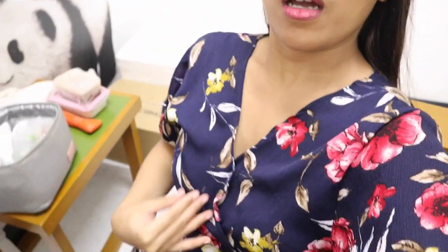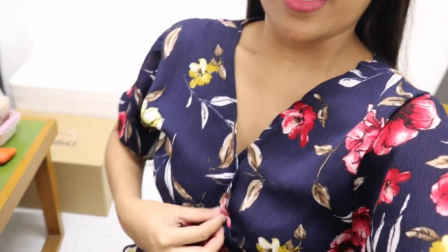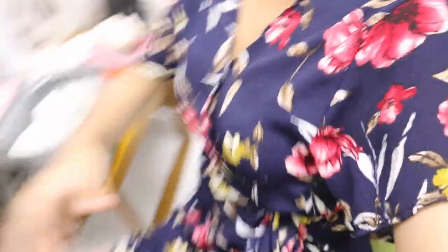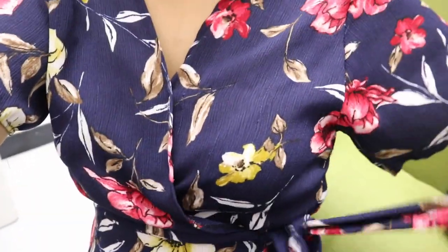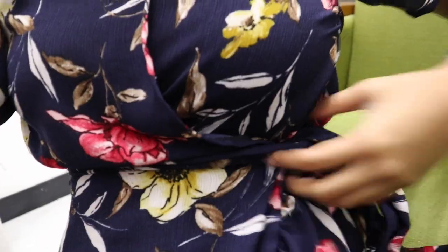As I always say in my pumping videos, you need to wear clothes with easy access for pumping. Like this — it's a wrap-around dress. What I do is just loosen this part so the upper part of the dress opens up, and I'm ready to pump. Make sure your outfit is comfortable so you can pump comfortably.